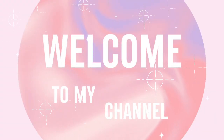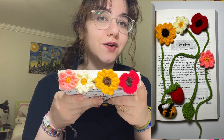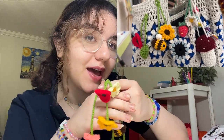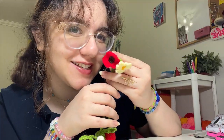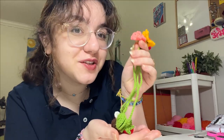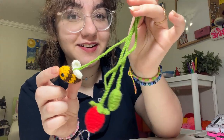Hi guys, welcome to a new video! In this video I'm going to be showing you how you can make these very adorable flower bookmarks. You could also use these as a bag charm — I have a bunch hanging from my bags, they really make for a perfect accessory. These are very quick and easy to make, and I think that if you're a beginner you'd still be able to make them. They make for a perfect gift, they look so adorable. Look at this little bee right here!